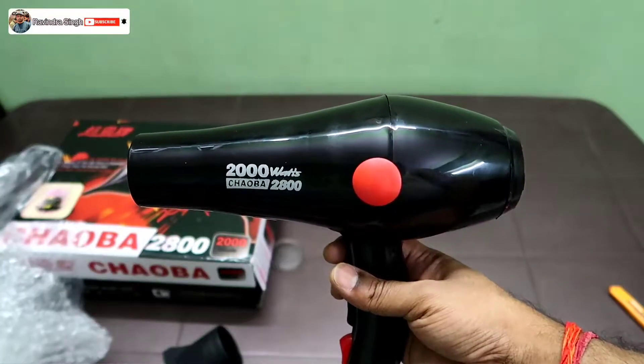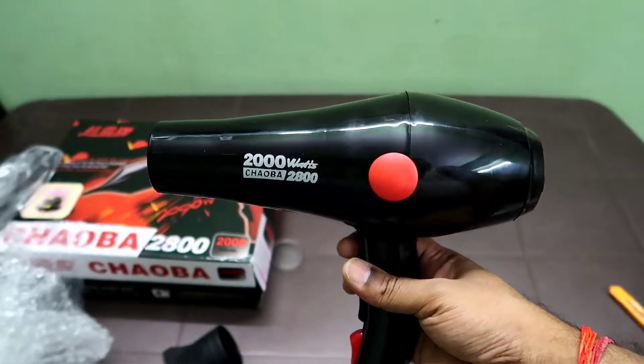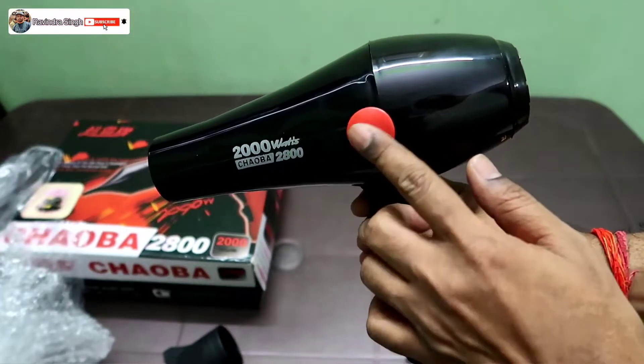This is the hair dryer — 2000 watt, Chaoba 2800 model number. It comes in red color.